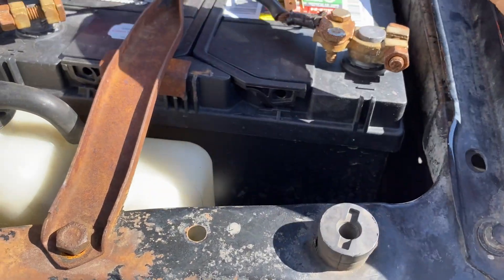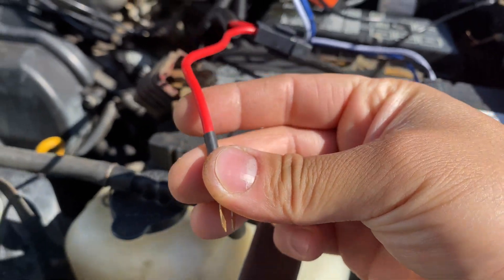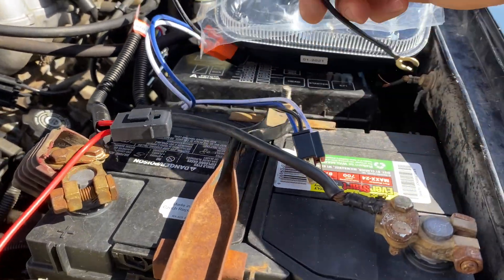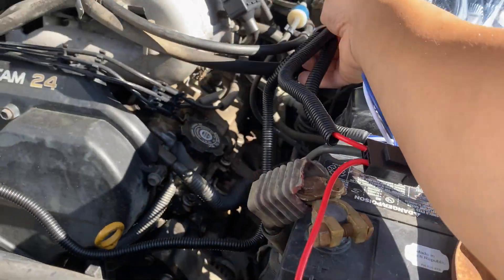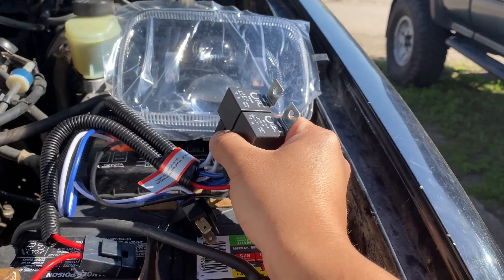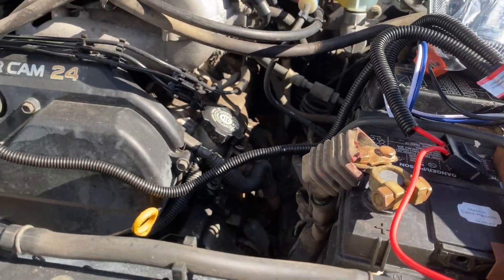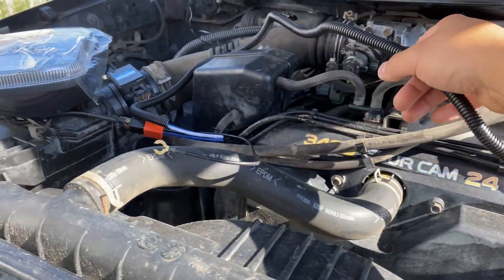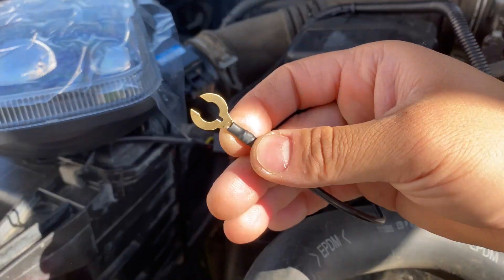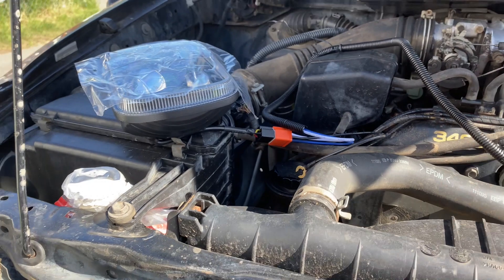So to recap: plug this into your original harness, this goes to the battery, this goes to the LED, and this gets grounded. The relays you can find somewhere to tuck in and put on a screw. The long wire goes to your other headlight, plugs in there, and gets grounded. That's it — simple as that.